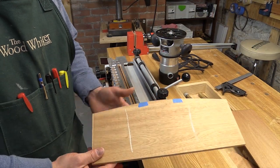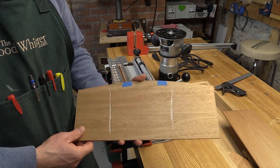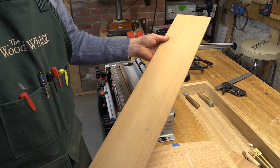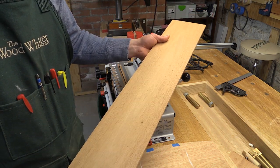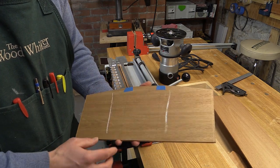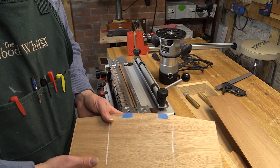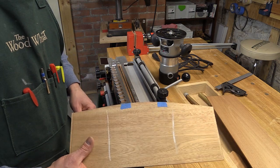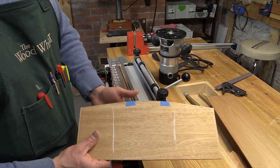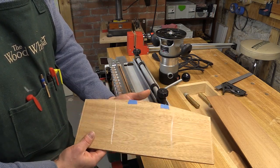Now I had some unique challenges in figuring out how to cut these stopped dados. Because they are stopped, I can't use my table saw and my dado stack to cut these. And what's created even more of a challenge is that this is the divider stock that I cut, and it's only 3/16ths of an inch. I would ordinarily consider just hand cutting these stopped dados — even though they're stopped, you can't use a back saw to start the cut, but you could use a combination of a marking knife, some chisels, and either a dado plane or a router plane. Unfortunately, I don't have any dado planes, and my router plane has a bit that's a quarter of an inch wide, so it's far too wide to hog out the waste here. So I had to get a little bit creative.